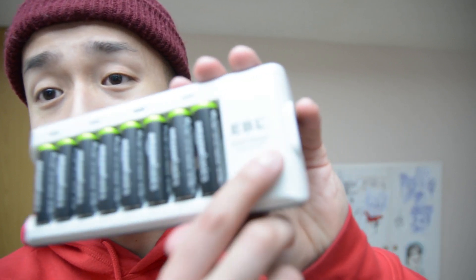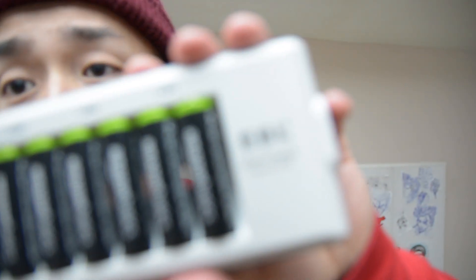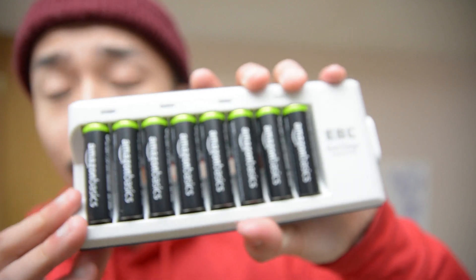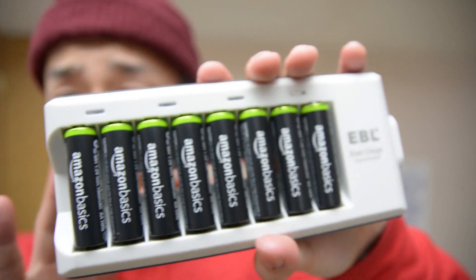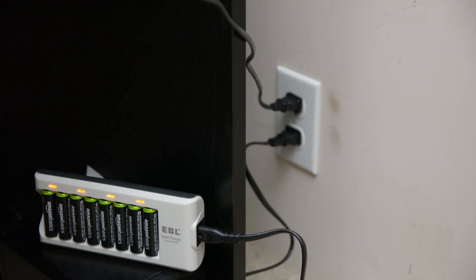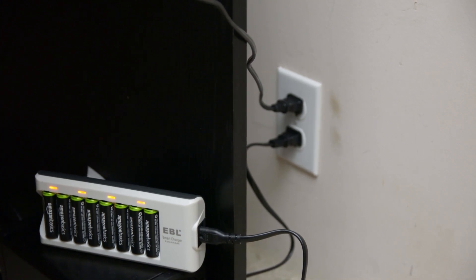Based on legitimate reviews, I decided to pick up the EBL charger, which charges these batteries just fine. My only gripe is that you can't charge just one battery — you need to have at least two in the charger at a time.